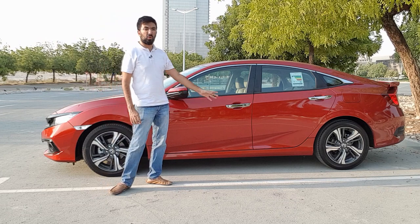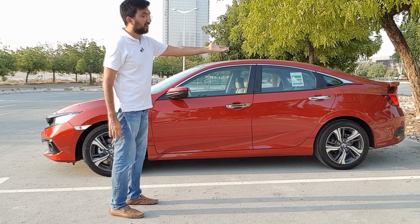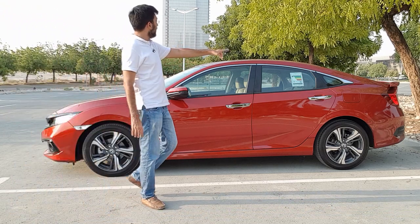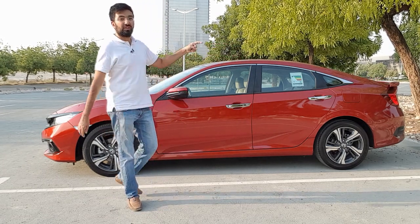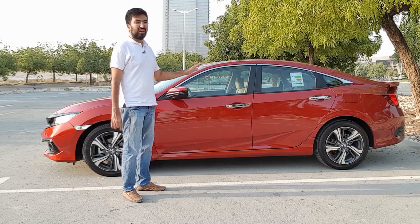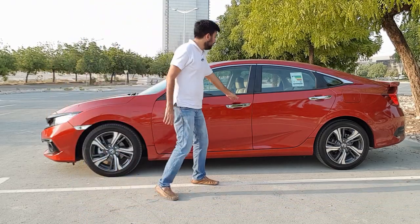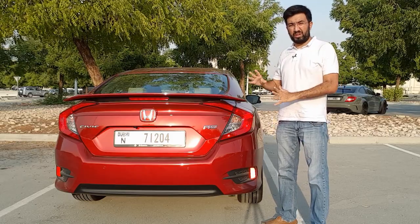Moving on to the side, the aggressive design continues — you get very bold and distinct lines on the side, giving a very aggressive stance. The car looks pretty much lifted at the back and kind of hunching in the front, which is a cool design feature. You also get a spoiler at the back since this is the RS version. On the side you also get button-operated door handles, so you can just press the button with your key in hand and the car will unlock itself.